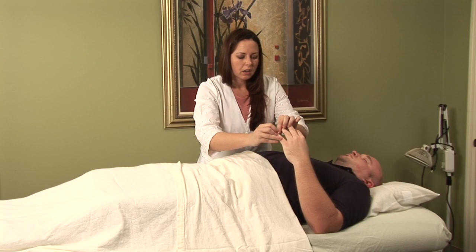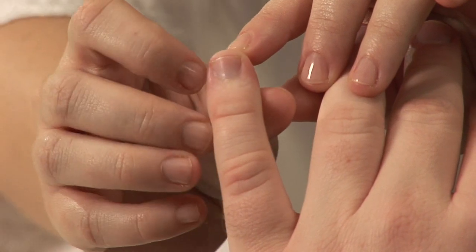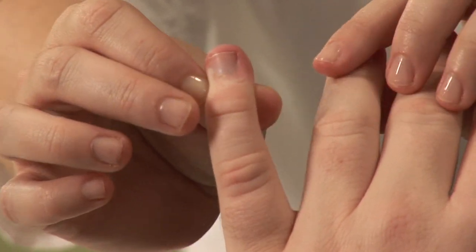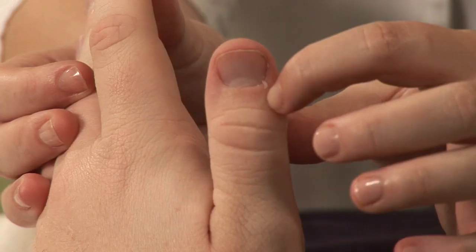The Heart Jing Well point is located right here. And on the pinky, the Small Intestine point is located right here in that corner — so this finger specifically has two. And then on the thumb, the Lung Jing Well point, Lung 11, is located on the outside corner right here.